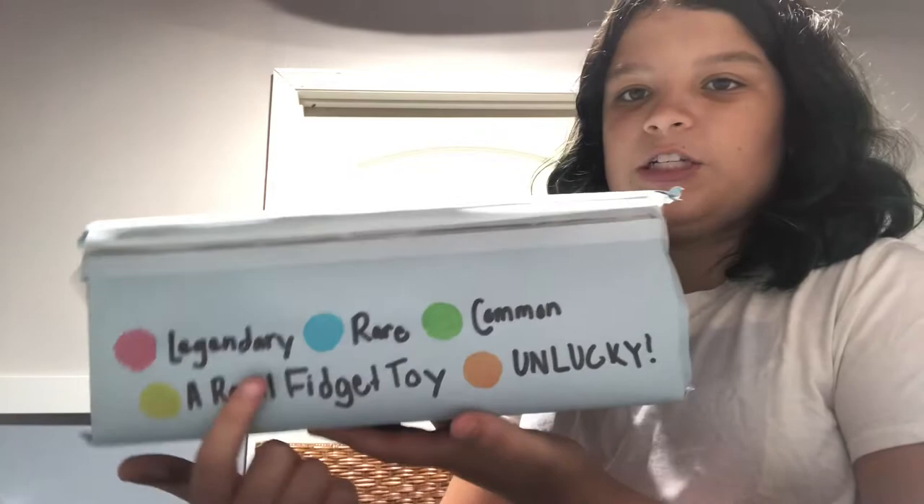Here's the stuff: you can either get legendary, rare, common, a real fidget toy, or unlucky. I'm just going to show you how to make the boxes, what materials I need and stuff like that. It's going to be hard to film this way so I'm just going to change things up real quick.